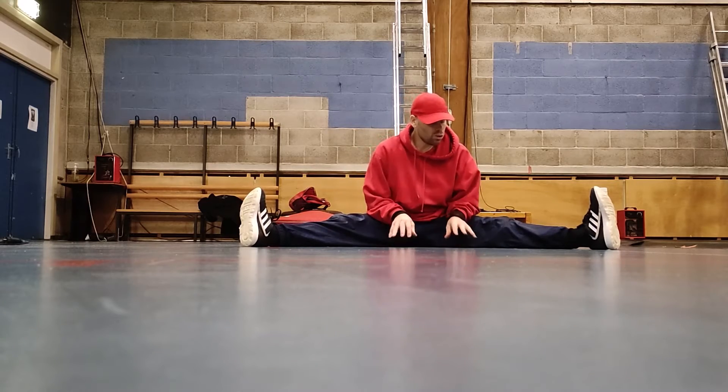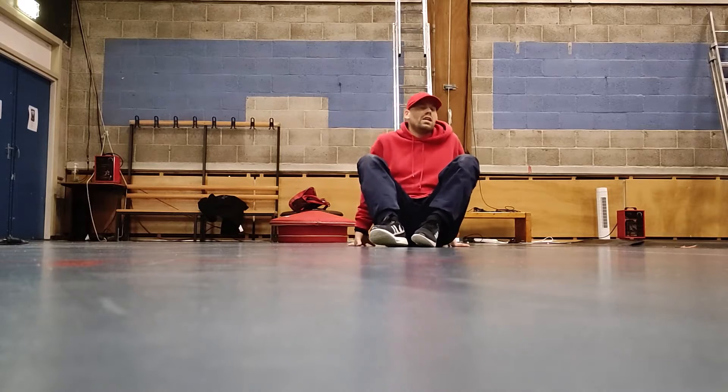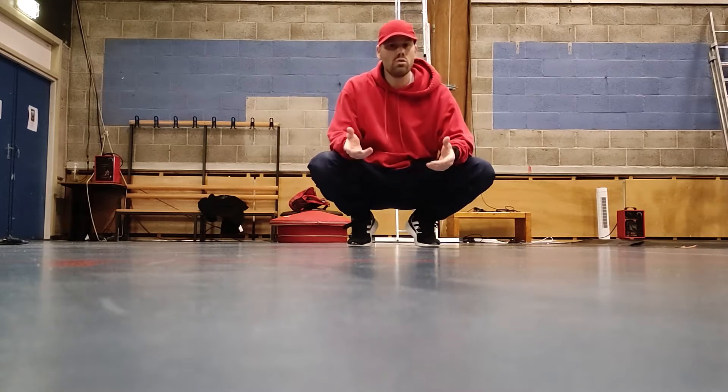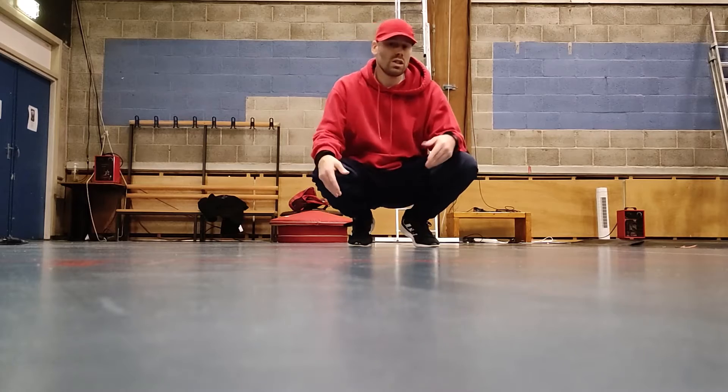Okay guys, welcome back. We're still doing footwork runs. I already did this with my students, but this is so they don't forget — we've done the same thing over and over in the battles we do. If you're watching this, you can use this too.